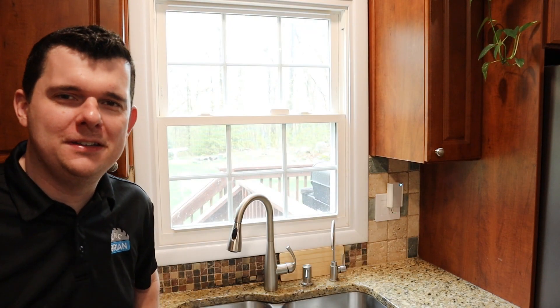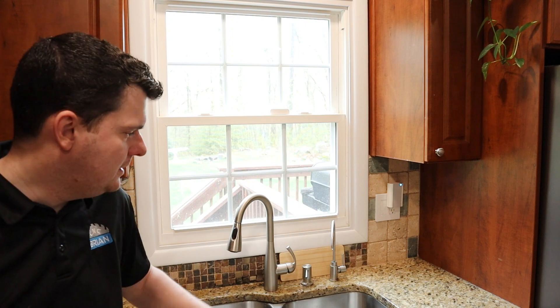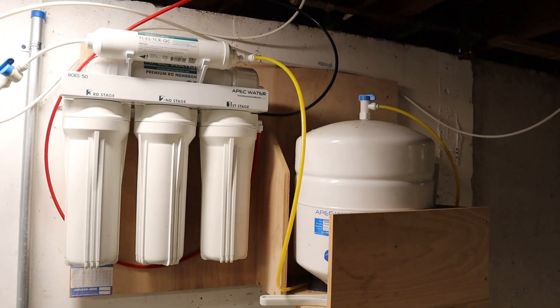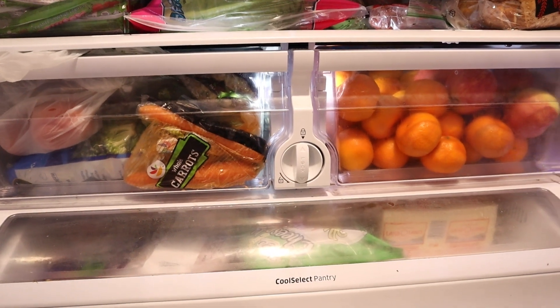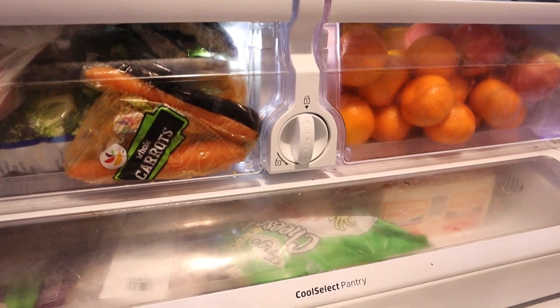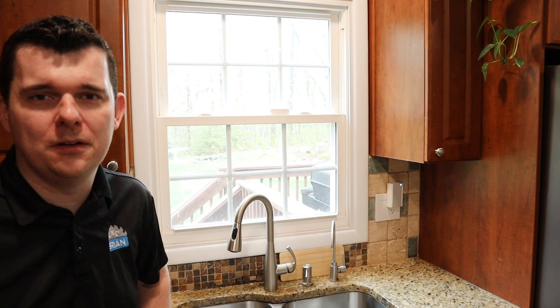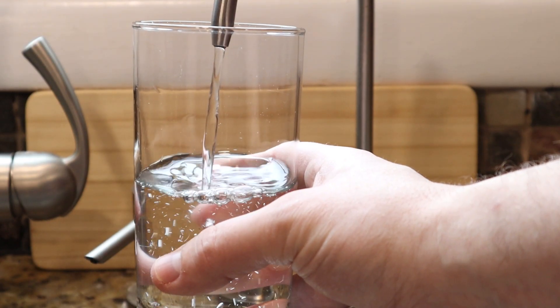Hey guys, Brian back with another video. Today is going to be a home project for something I installed about six years ago in our kitchen — a five-stage filtration water system. This is used for consumable water in the kitchen, drinking water, as well as for the ice maker in our fridge. It's eliminated all the waste of carrying bottled water and going to the supermarket, and provides a higher quality water supply for your house.